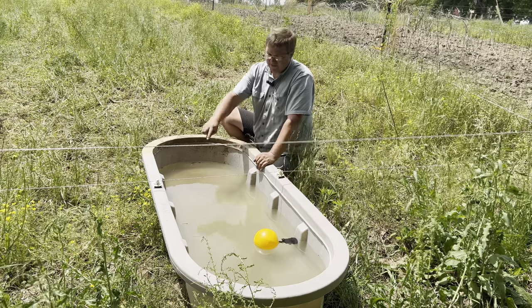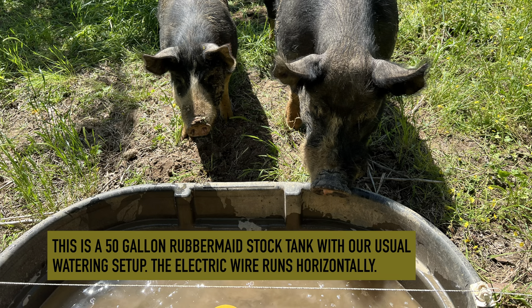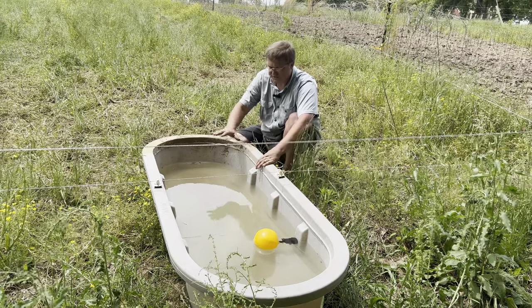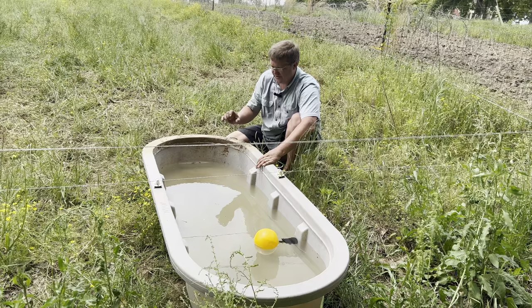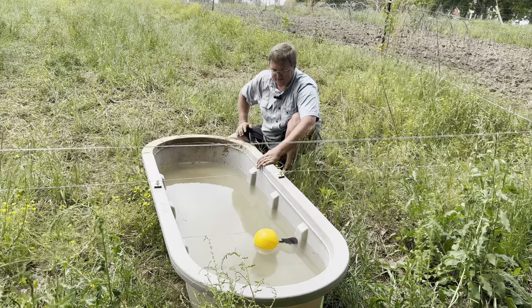For smaller pigs I usually have this stock tank rotated 90 degrees. I have a strand of poly wire stretching right across the top of it so that if the pigs try to get into the stock tank they'll get shocked. They rarely try once they're trained to the electric fence, and in this one there's plenty of water for the pigs — especially for six pigs drinking at one time.